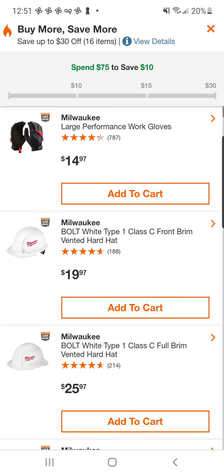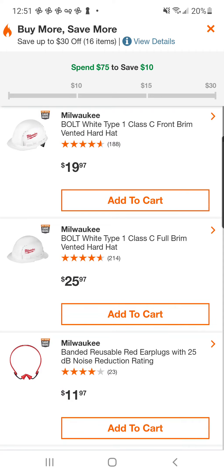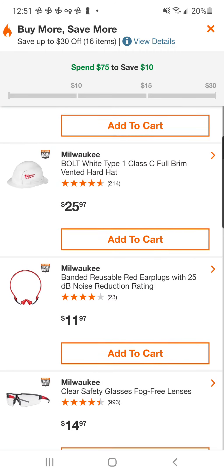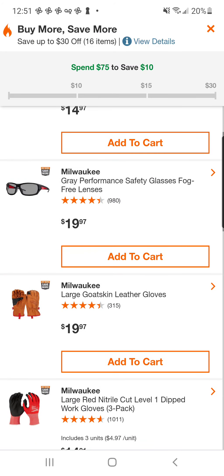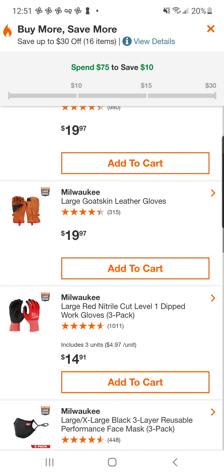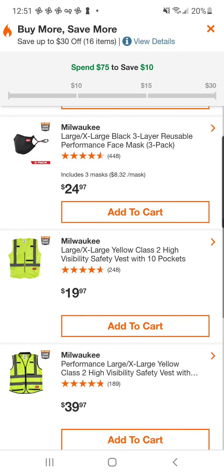So this Buy More, Save More is going to include the performance work gloves, the Type 1 vented hard hat, the full brim vented hard hat, earplugs, safety glasses, safety glasses in gray — fog-free of course. Goat skin leather gloves, which in my opinion are much better than any of the cut-level gloves. If you don't know what I'm talking about, go check out my cut-level glove review — they didn't fare exactly very well.